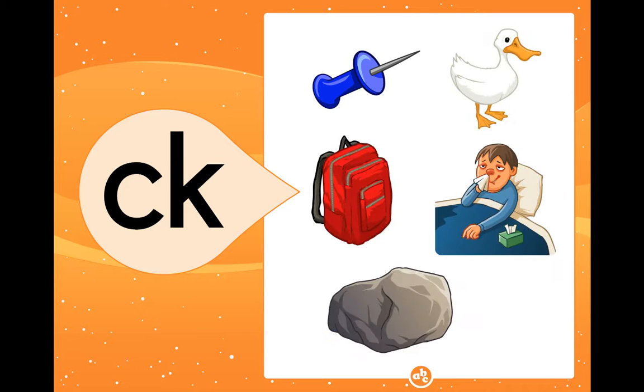Most of the time I hear 'kuh' after a short vowel. So let's look at some pictures of words that end with the 'kuh' sound: tack, duck, backpack, sick, and rock. Remember, your digraph CK are two letters that come together to make a 'kuh' sound and they cannot be pulled apart.